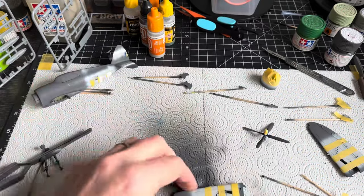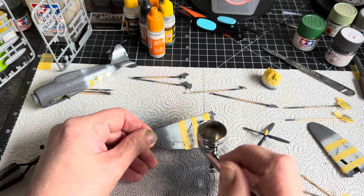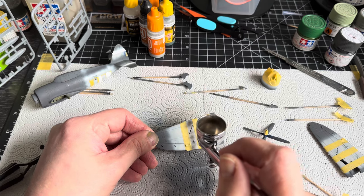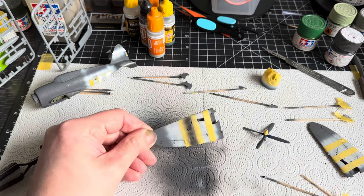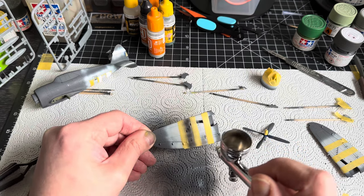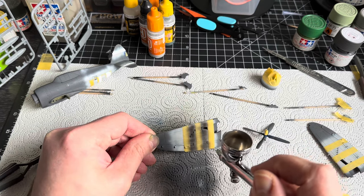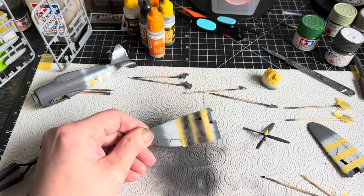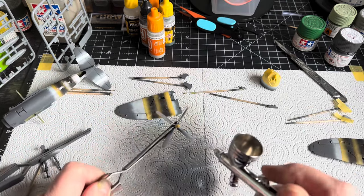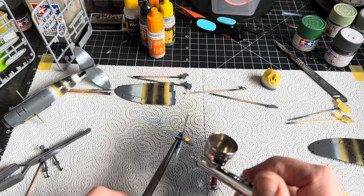NATO black - I didn't want to put it jet black so I went for NATO black because it's like a very very dark grey. I wanted it to look used, like it's been around the block a few times. Now here is geek of the week - the width of the stripes at 72nd scale is 6.35 millimeters.